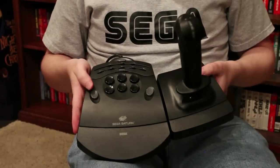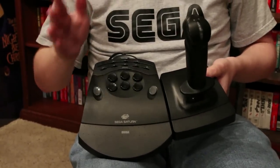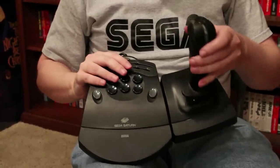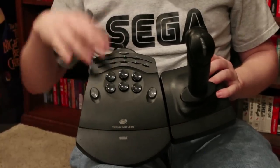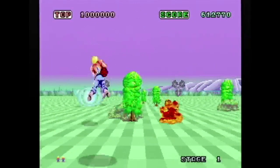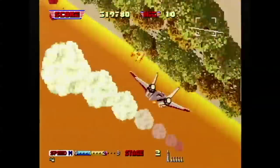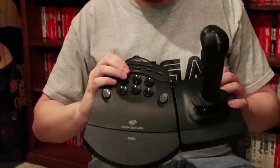This is the Sega Saturn Mission Stick. It's an analog controller that works really well with Space Harrier and Afterburner — it really gives that arcade feel. The joystick can be on either the right or the left side, and this stick is just awesome. If you like arcade games, you want to get this.